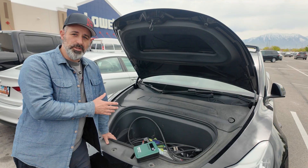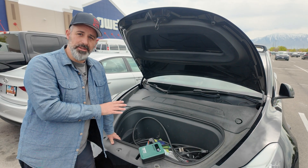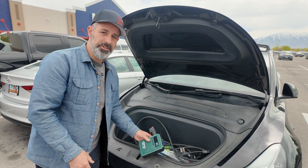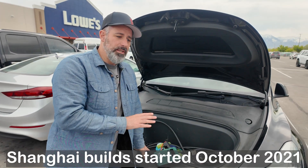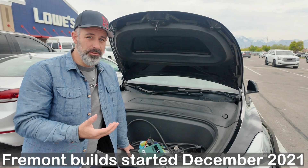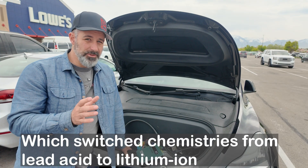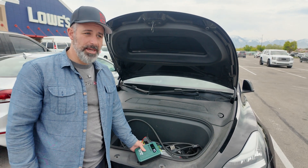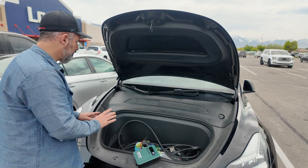This is a 2021 Tesla Model Y and its low voltage battery is a lead acid 12 volt battery — the traditional voltage this jump pack was designed for. In newer Teslas they use a lithium-ion battery with a 16 volt nominal and a range of around 15.5 to 15.8 volts, so this jump pack's voltage would be lower and may not work for those. But for this car, it should be fine.